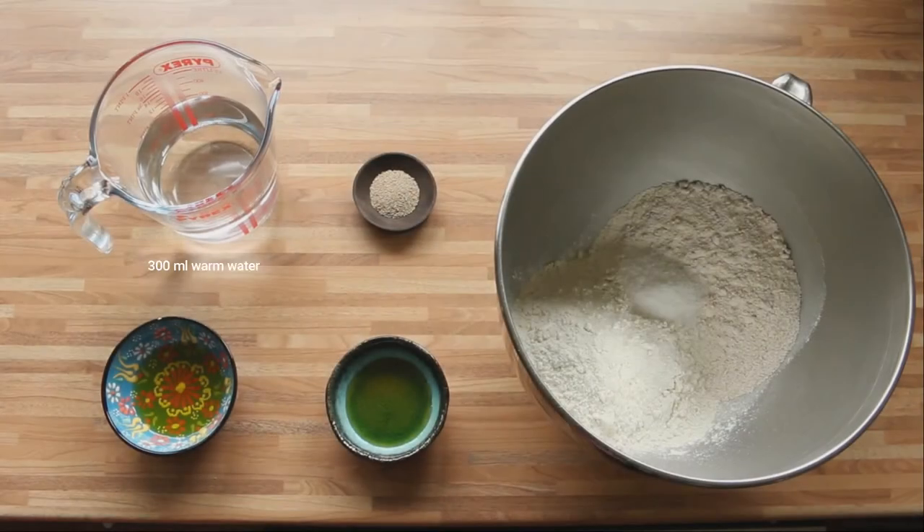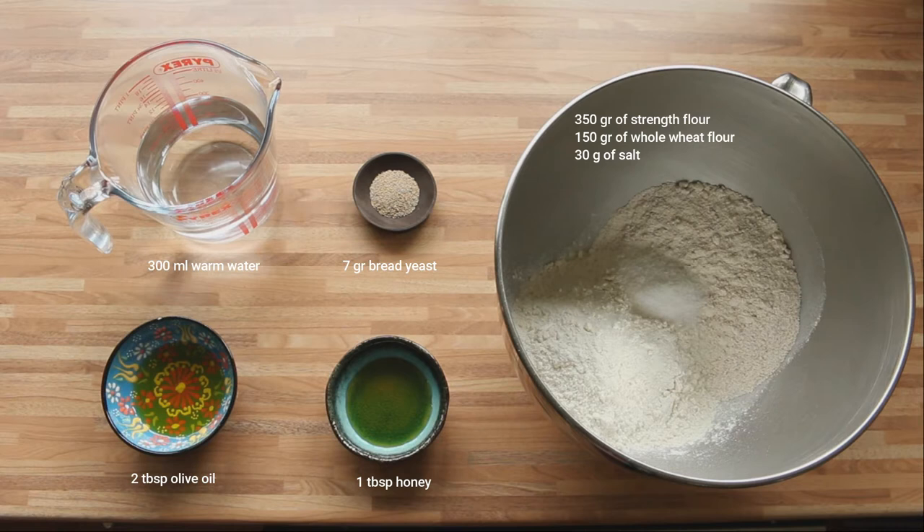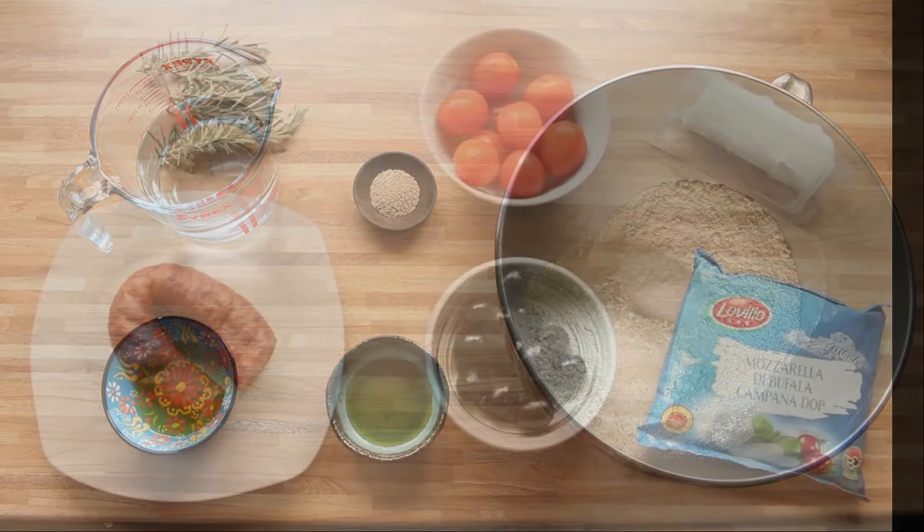If you want to know how to prepare this stuffed bread, stay with us. Let's get started with the ingredients. For this recipe we need 300 milliliters of warm water, 7 grams of baker's yeast, 2 tablespoons of olive oil, 1 tablespoon of honey, 350 grams of strong flour, 150 grams of wholemeal flour, and 30 grams of salt.